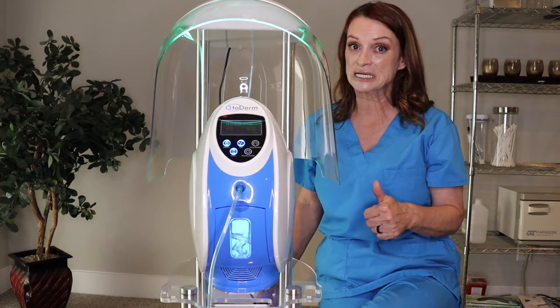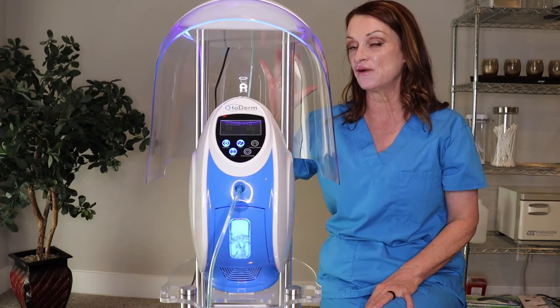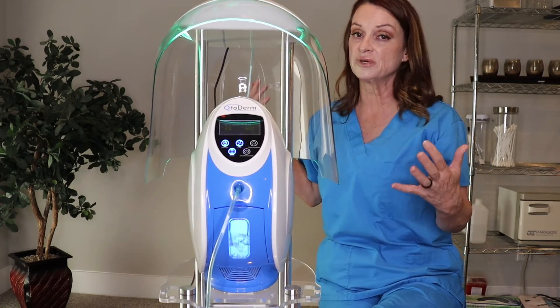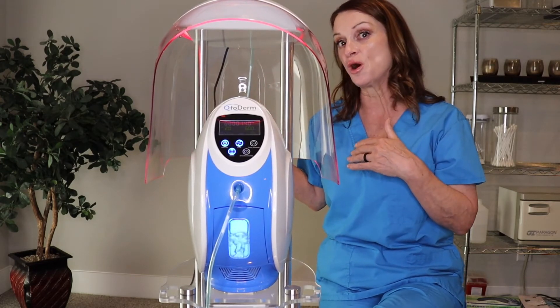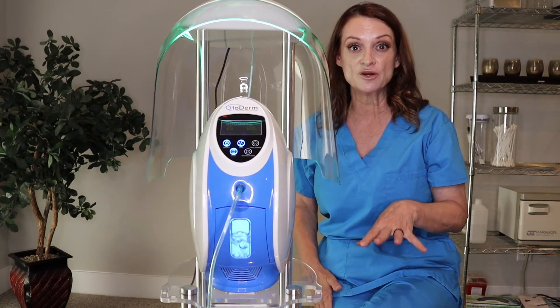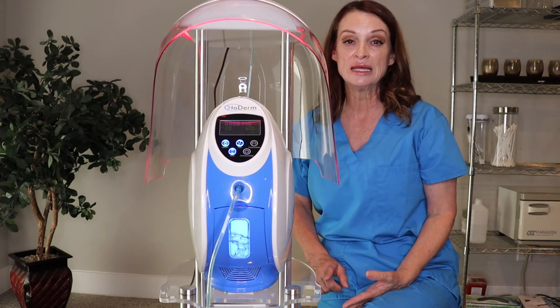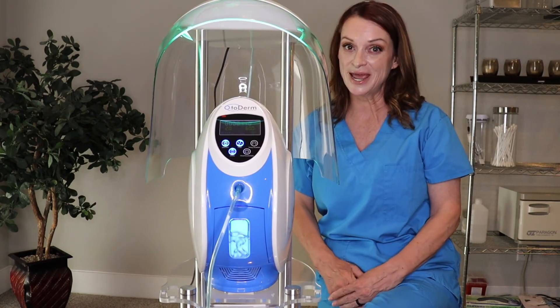I hope this helps and I hope you're excited. You do not have to get the red light function — if you want the one that has the regular dome, you're welcome to that. This is just an add-on as an additional price to the price of the machine. If you have any questions, please reach out to me. My direct number here in the Colorado office is 719-654-3623. Hope you have a great day, thanks so much.